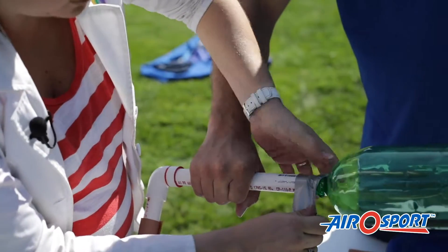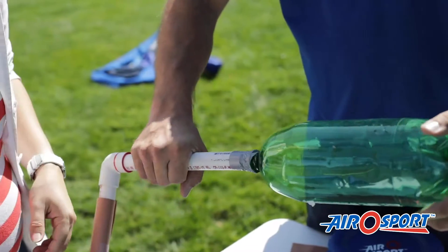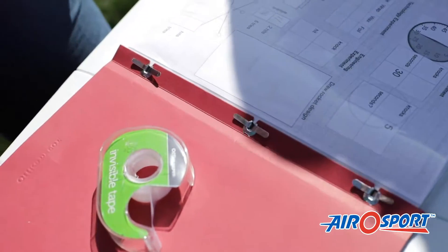This can be done in the classroom before. It might help to show the kids this section of the video, although that does give them an idea of an adult example versus coming up with their own. There is a space on the data sheet for them to draw the rocket design, which also helps hit some standards. So there we have our stomp rocket.